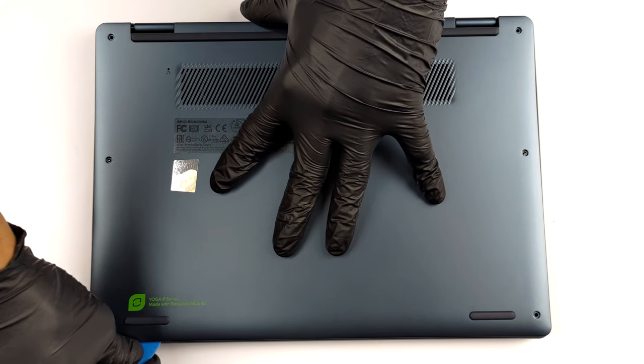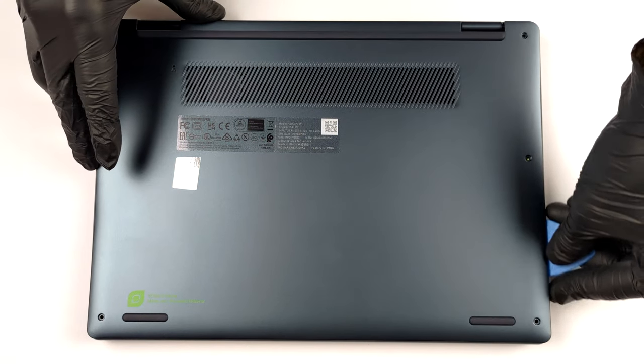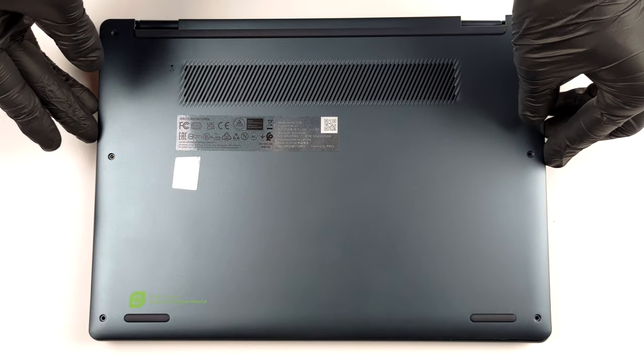Getting inside this machine is very easy. Just undo the 6 Torx head screws holding the bottom panel in place, and pry it with a plastic tool.